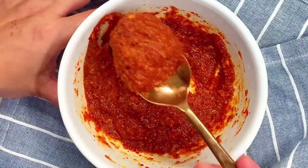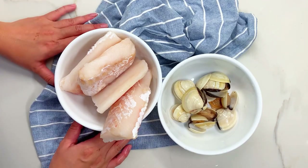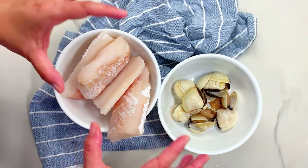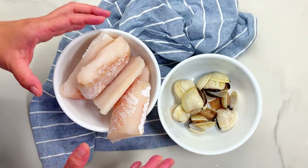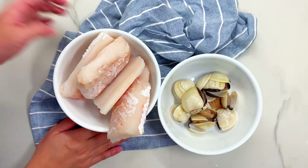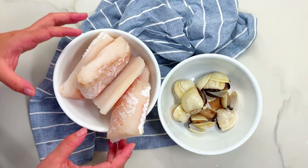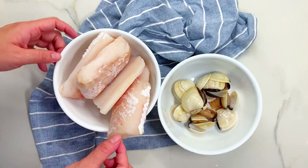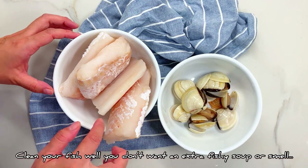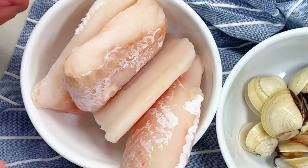Now let me show you the fish. I'm using daegu, which is cod. Usually you'd use a whole fish — especially the head gives it a lot of flavor — but it's hard to find sometimes. I'm using cod that's already prepped, but if you can find a whole fish, feel free to use that. Just make sure you clean it really well and descale it. My fish here doesn't have the skin on, but usually you leave the skin on as well.